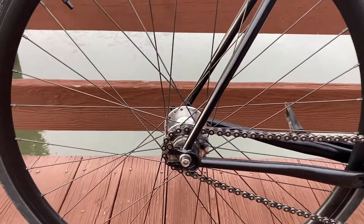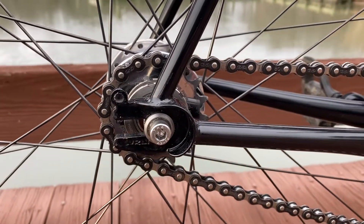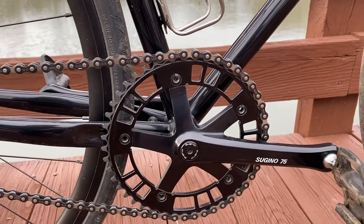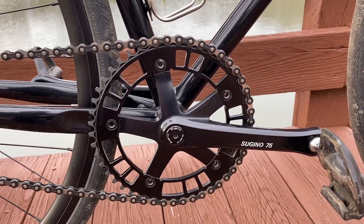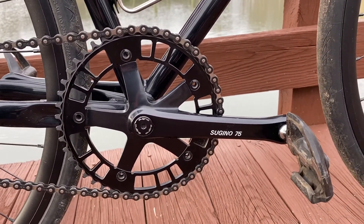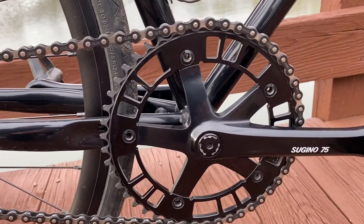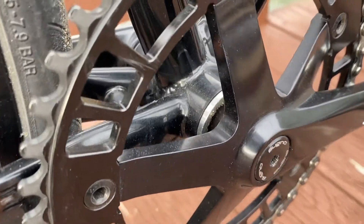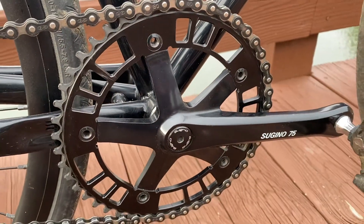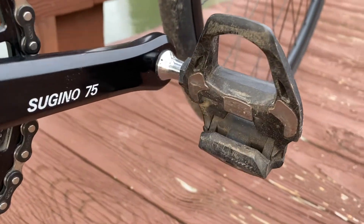For the gearing, I run a Philwood 17 tooth cog with a Zoomie chain attached to an Aaron CNC'd 47 tooth chainring, which is held onto a set of Ceguino 75 track cranks using Origin 8 steel chainring bolts.